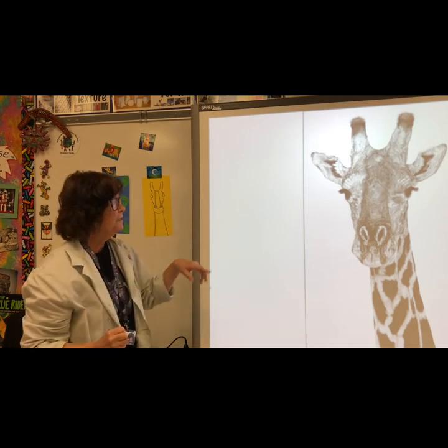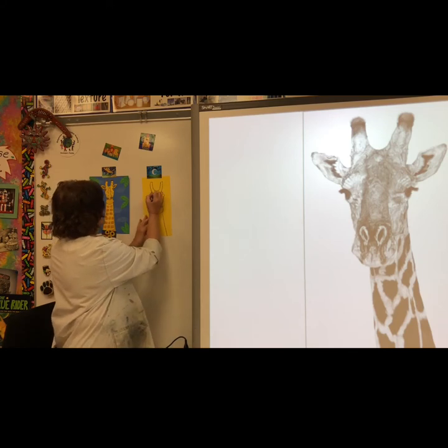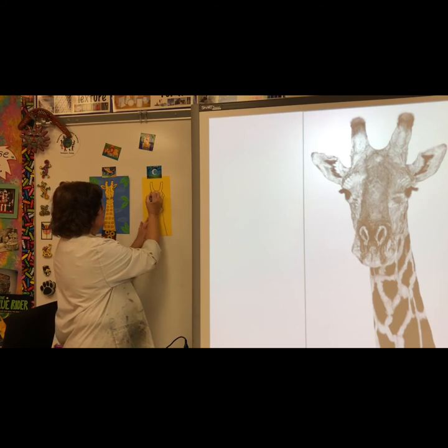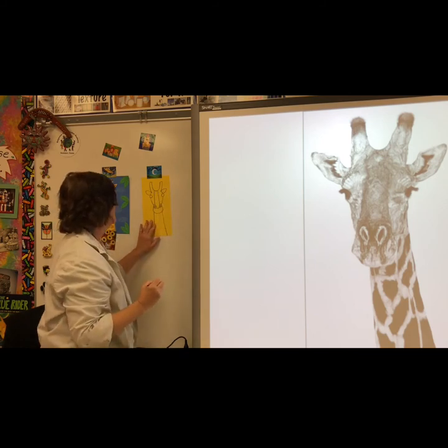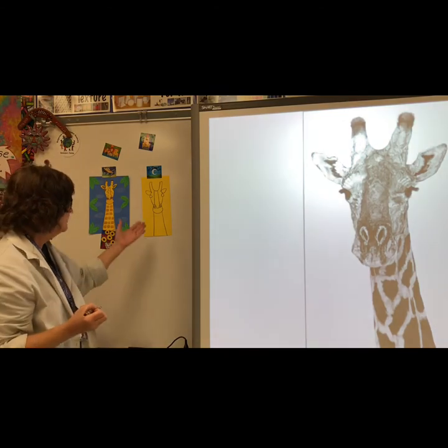Then the giraffe needs ears. Go to the bottom of the horn, draw a curved line out, and come back to the top of where the eye is. And there you have the basic lines and shapes of the giraffe's head.